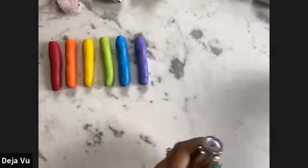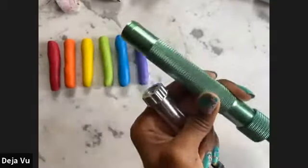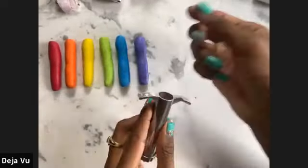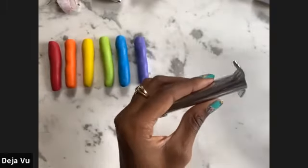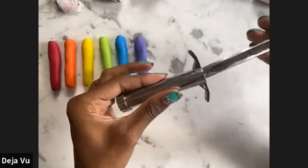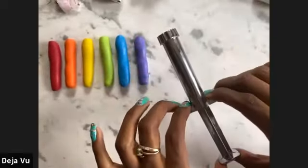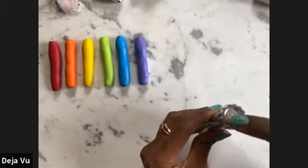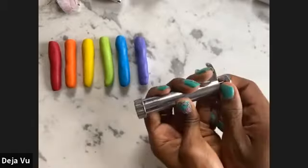I'll demonstrate with the crank clay gun since it's a little bit easier to use. You're going to load your clay into the bottom, take the back and push it in, get a nice grip, and then push the clay out — it should come out of the circular attachment.